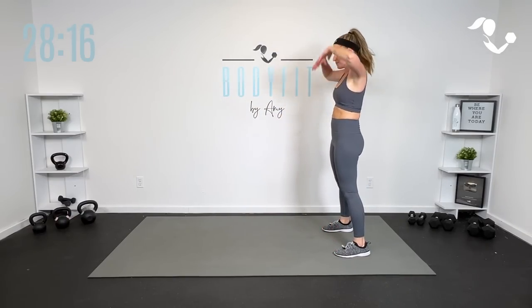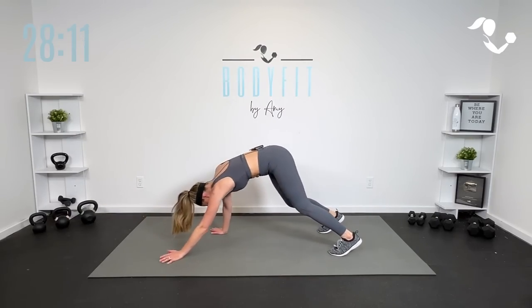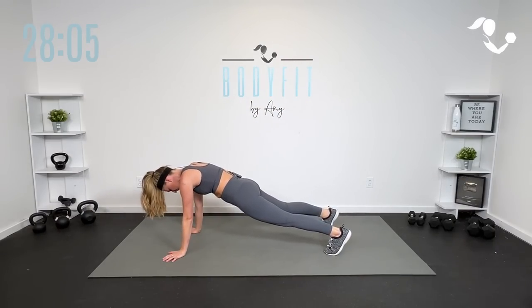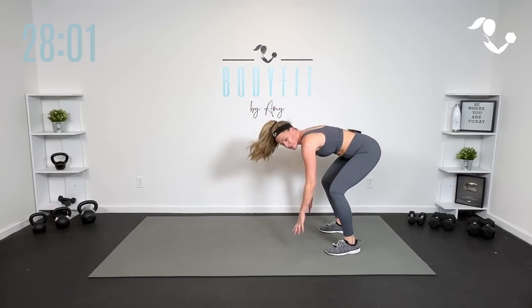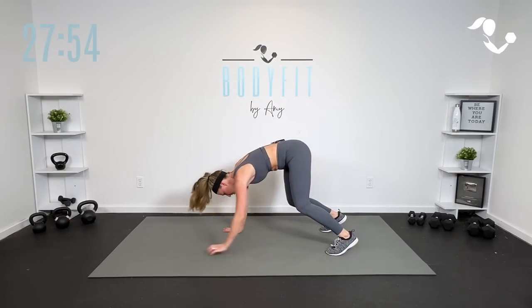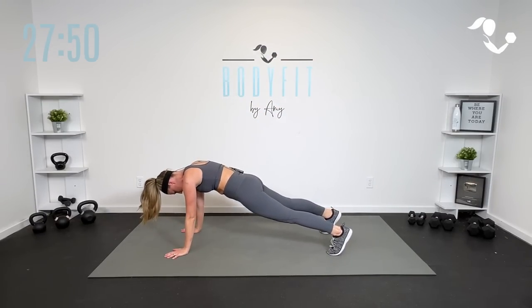Second round, walk it out into that inchworm if you want — otherwise stay up top and walk it back. Second round, we are going to take it 30 seconds followed by 15 seconds of rest. So a little bit quicker. We'll get through it pretty fast again because it's only six moves with two versions. Hold it here, press up into that down dog. If you want to keep it up top, that works too.